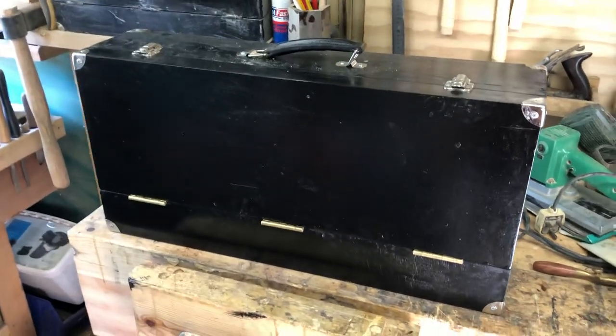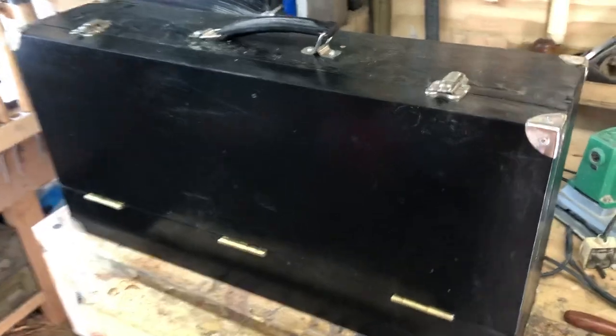This is my carpenter's toolbox, made just like my grandfather's.